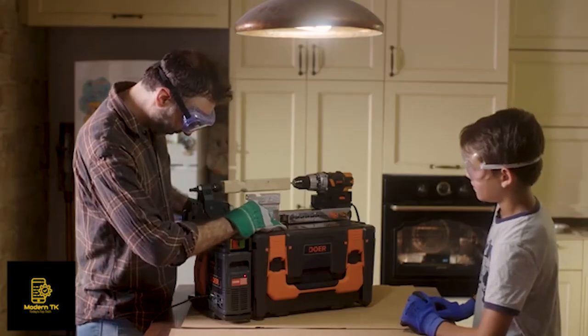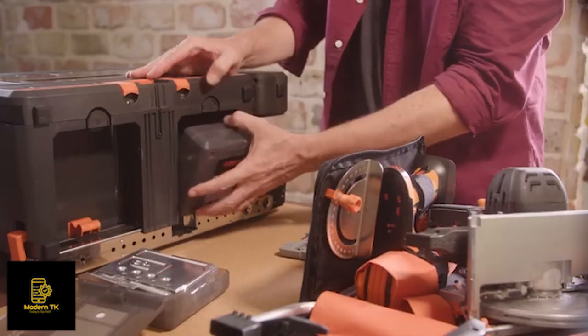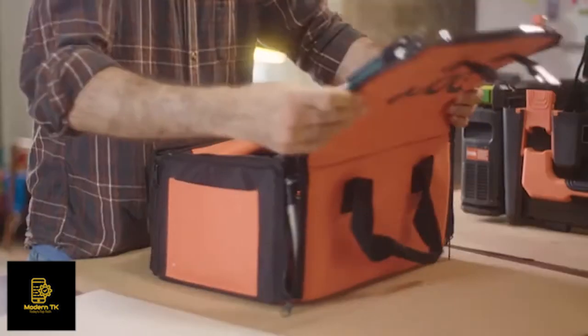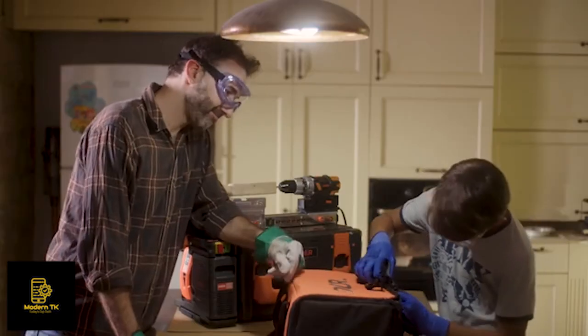Now we're at my friend David's home. He's using Dewar's lathe wood designer for a science project with his son. Dewar has so many extra bits, and all the tools neatly fold into this folder bag. It's so easy, he even lets his son help. That's good parenting, Dave. You can't even tell he's adopted.